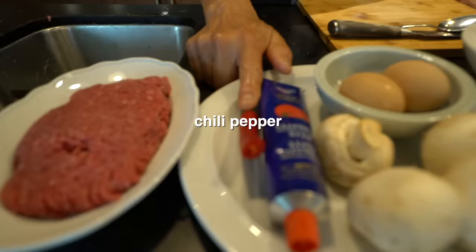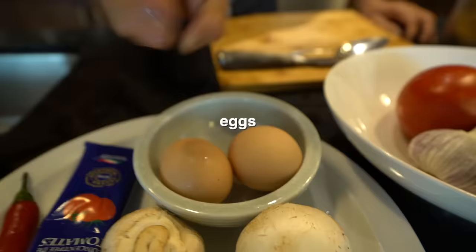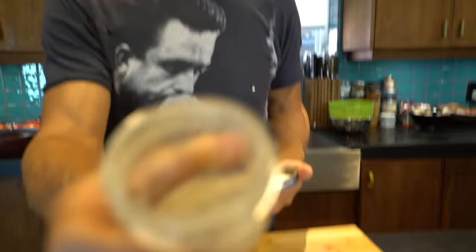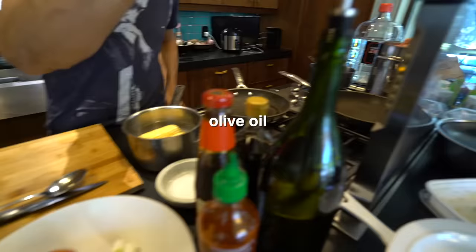These are all the ingredients you need: lean ground beef, chili pepper — you can find bird's eye chili if you like it really spicy — tomato paste, mushroom, eggs, tomato, garlic, and green onion. I also use a little bit of brown sugar, freshly ground white pepper, fresh corn — frozen corn is always quite nice too. For the sauce I'm going to use oyster sauce, soy sauce, sriracha, olive oil, and a little slurry of cornstarch and water.